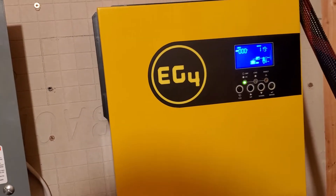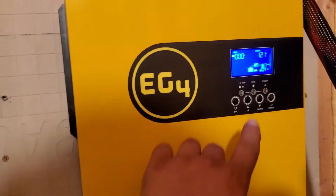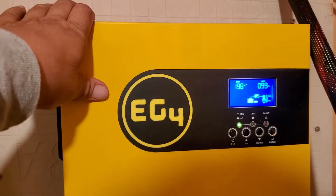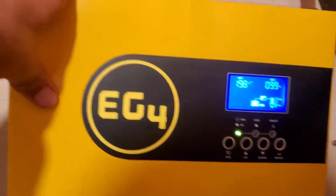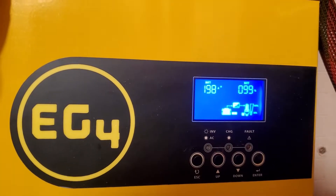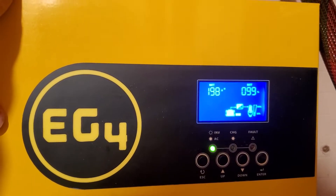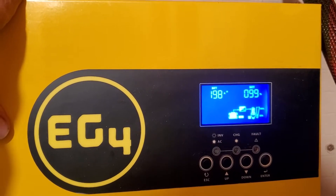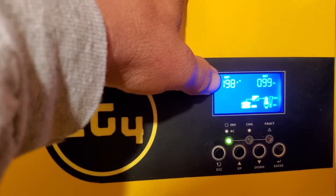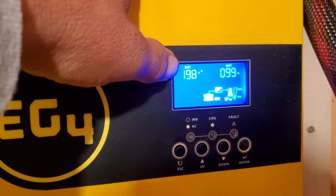Hey guys, it's been a while since I made a video, but today I just wanted to show that my two batteries don't go all the way to 100% anymore. I don't know why, but I can't charge them all the way to 100% — only to about 198 amp hours.